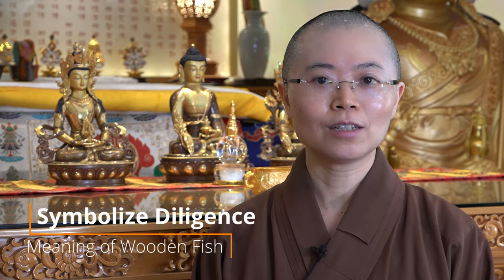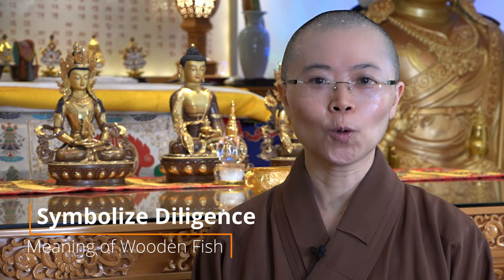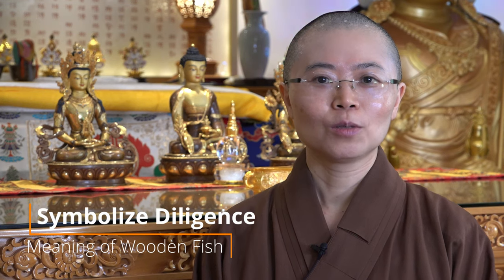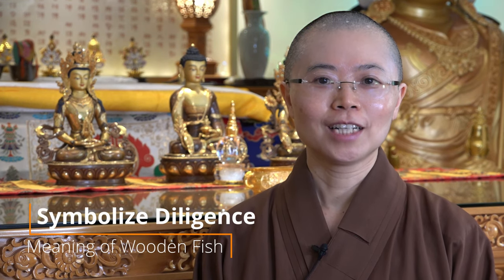So you may wonder why it's a fish? Because fish live inside the water and they don't close their eyes — they always keep their eyes open. It means that they are diligent, working very hard, even while others sleep. That's the kind of meaning behind it.